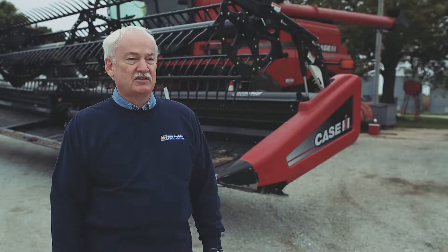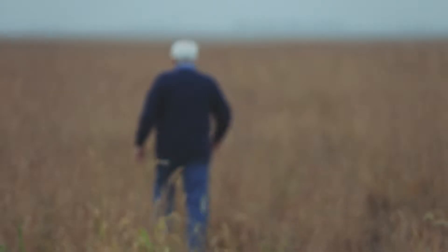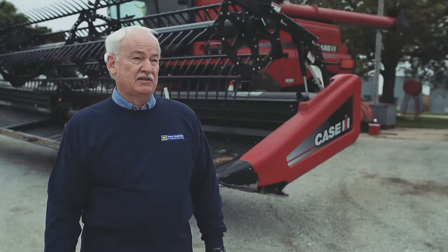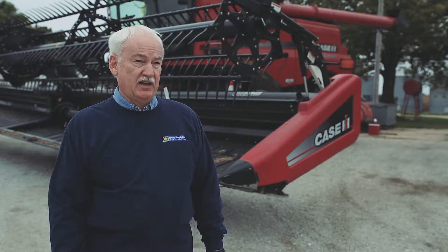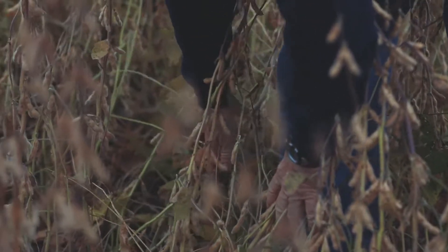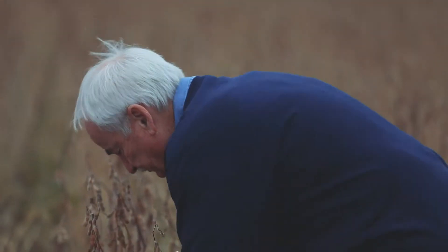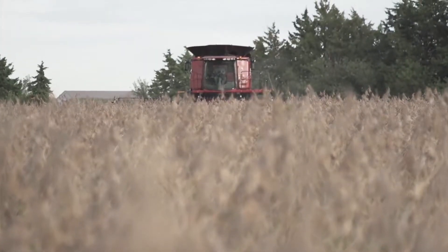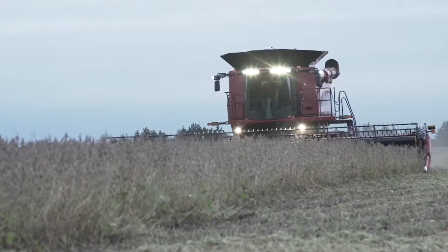There isn't anything you can do to get rid of your SCN right away. It's a process. It's going to take six years to do that. You plant a PI88-788 resistance variety, and then go to corn, and then come back with another PI88-788 resistance and go back to corn, and then come back with a Peking resistance and go back to corn, and then on the fourth cycle, your yields will be better than you thought possible on the soybeans.